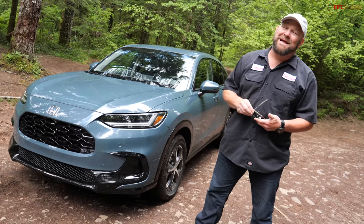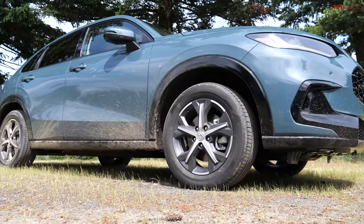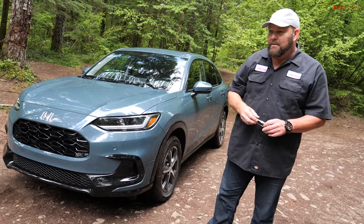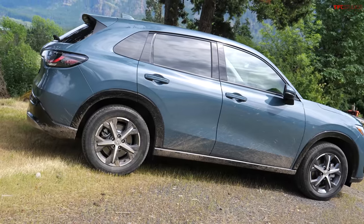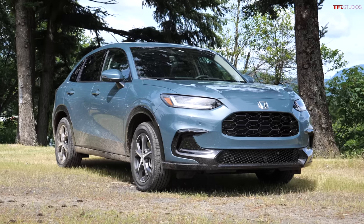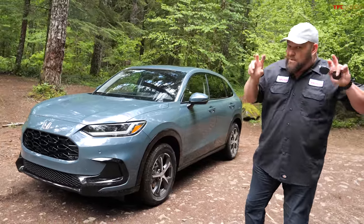This vehicle actually is pretty much all new — all new from the ground up. They basically built a Civic wagon with all-wheel drive. A majority of the components come directly out of the Honda Civic, although the rear end of this vehicle, which is a fully independent rear suspension, is pretty much bespoke, partly because it has an all-wheel drive system that is not available in the Honda Civic.